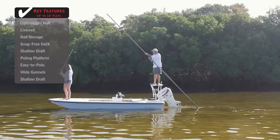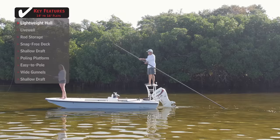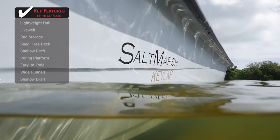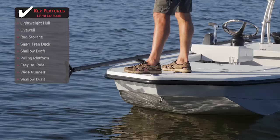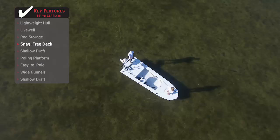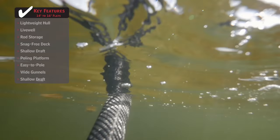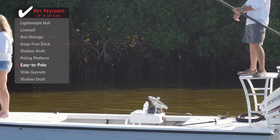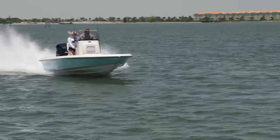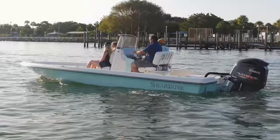Standout features on the Saltmarsh 1656: a lightweight hull is mandatory to gain access to the shallowest of flats. When used in combination with fiberglass, modern materials like Kevlar help shed pounds and add durability. A snag-free deck provides safety, easy maintenance, and helps keep your line from hanging up on anything other than a fish when sight casting. A hull that is easy to pull allows for more control and maneuverability when fishing the flats, which translates to less fatigue and more fish stories at the end of the day.